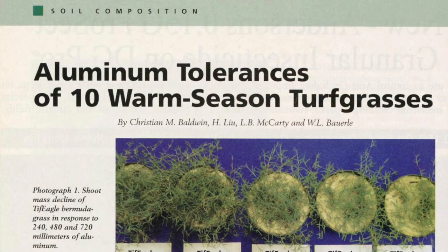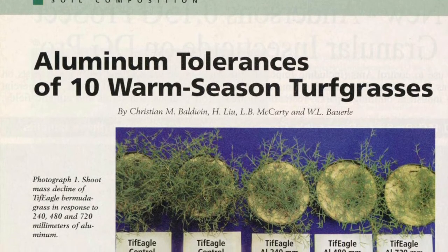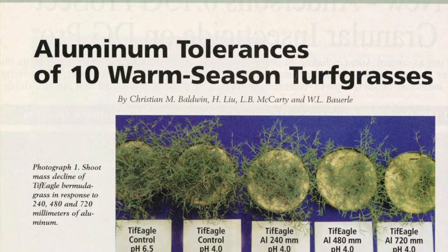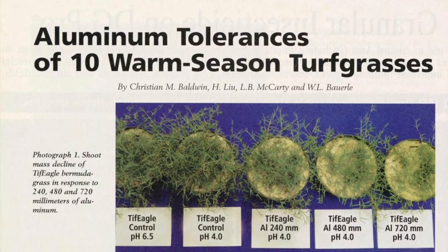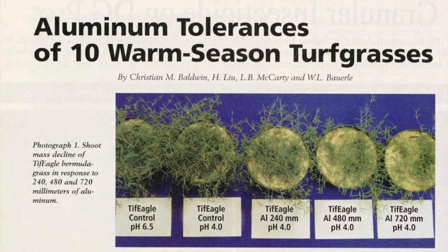When I was researching aluminum for this turf talk, I came across this article written by some professors at Clemson called 'Aluminum Tolerances of 10 Warm Season Turfgrasses.' And as you can see in the picture on the cover of this article, the pH has to be in that low range to see any kind of level of concern.